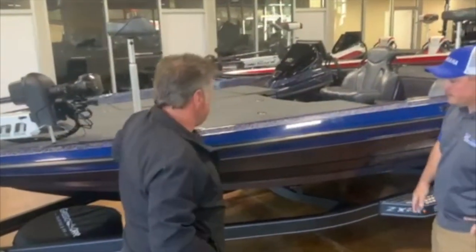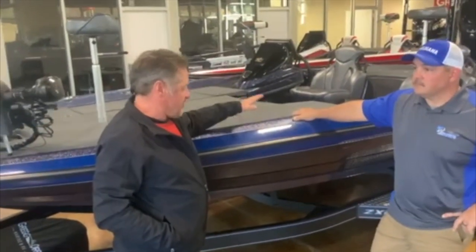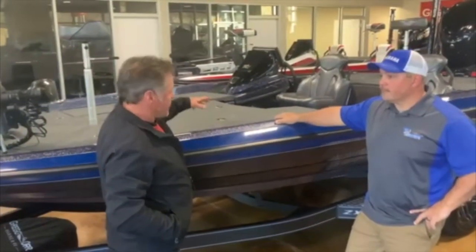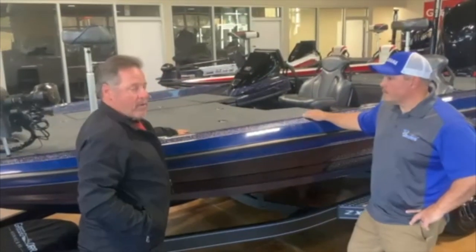This boat right here, in my opinion — and I like a lot of boats — but this boat right here is probably the best boat for the money out there. You can't beat it. This boat's set up. It's got a tandem axle trailer, and it's a 20-foot 4-inch boat.